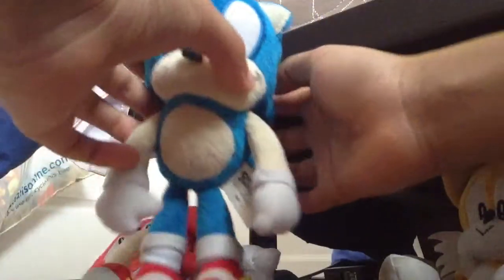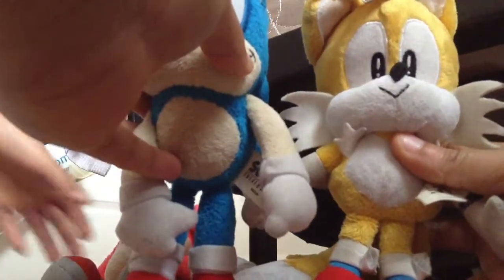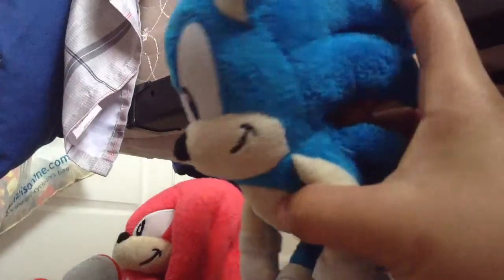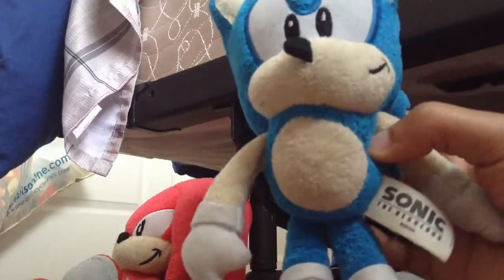He has spikes. For a size comparison, let me move the camera up a little bit — let's use Tails. Sonic is a little bit taller than Tails, about one centimeter taller. He also has a little blue tail right there, and that big belly — suck in that gut, Sonic!